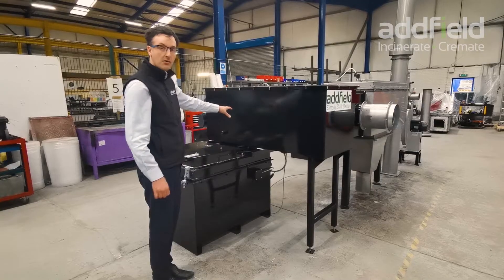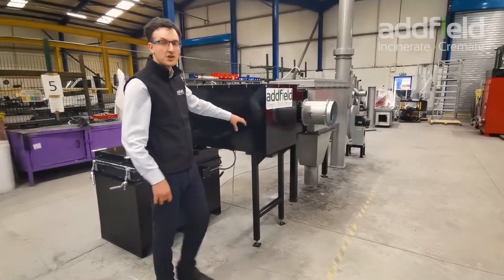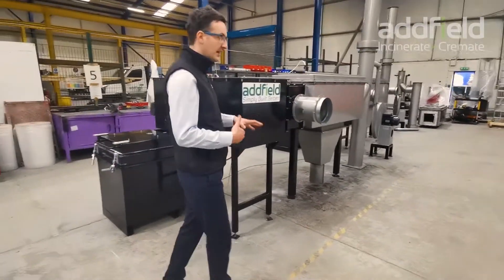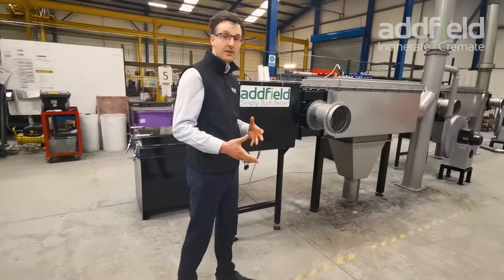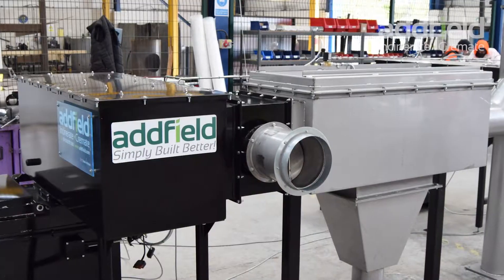From the primary chamber, the combustion gases from the process then travel into our secondary chamber. The secondary chamber reburns the gases, and typically you can work anywhere from 850 degrees C up to 1100 degrees C, depending on the types of waste that we are disposing of.